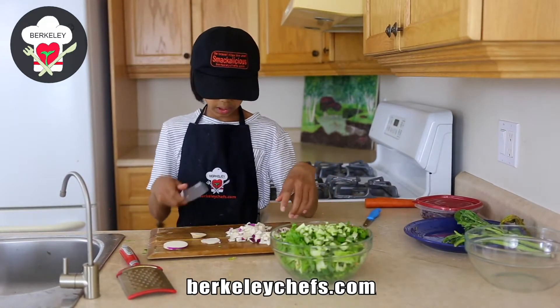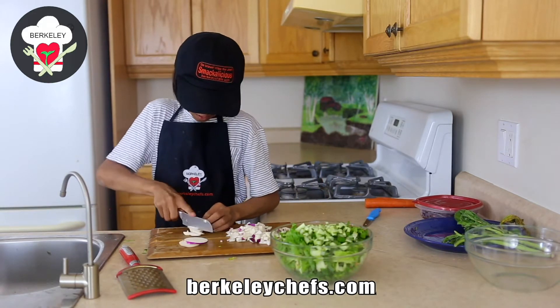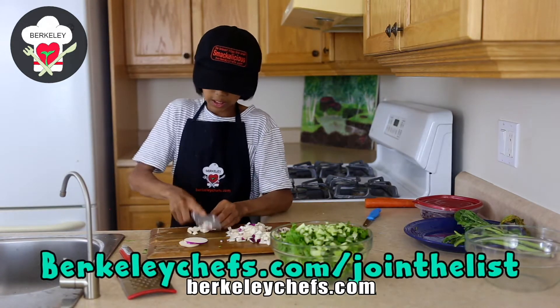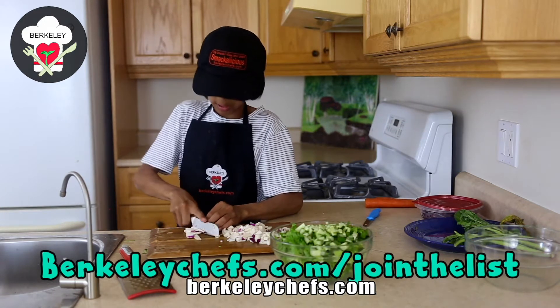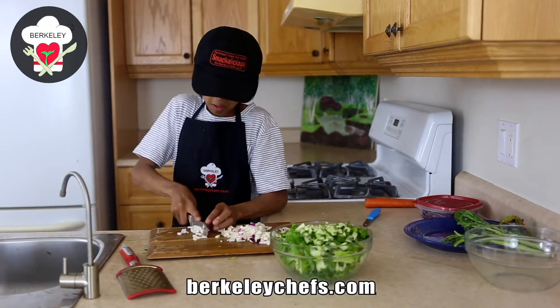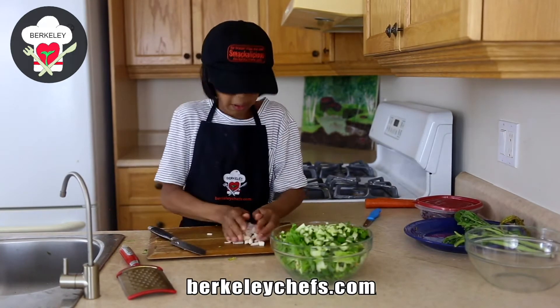Now if you want to find the measurements for this recipe, the ingredients and everything, you can go on over to berkeleychefs.com. You should also consider joining our free email list so you get notified whenever we post another delicious recipe like this one. Oh boy, salad is so delicious, especially with dressing too.